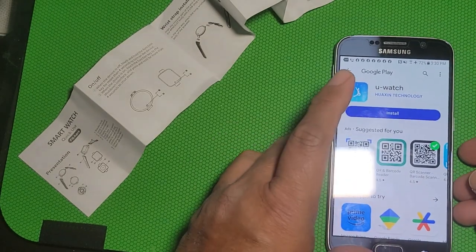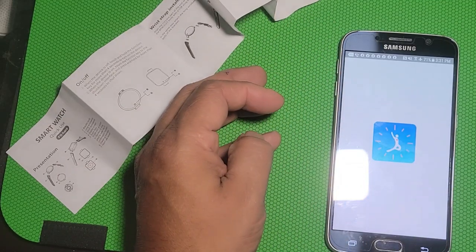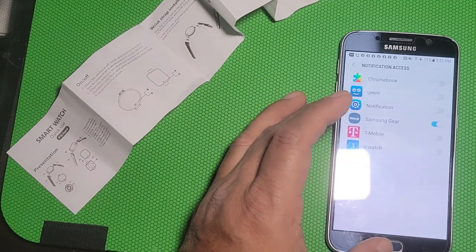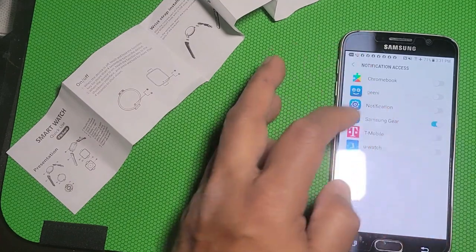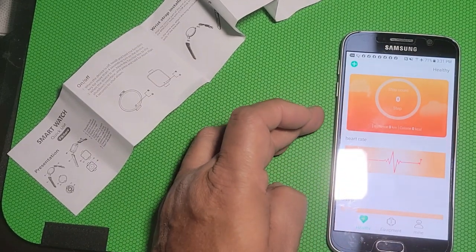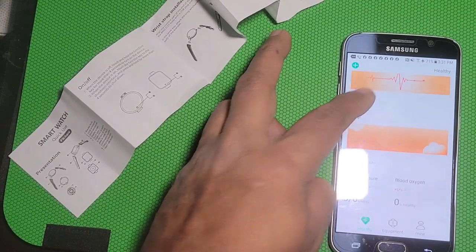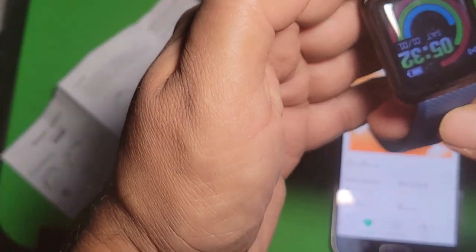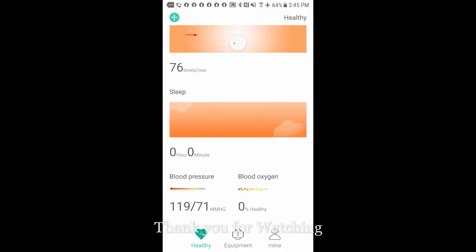The app is downloading right now. When it's done, open it and agree to the terms. It will say to enable settings — allow it and then go back. It shows your heart rate. It also monitors sleep and blood oxygen. When you're wearing the watch while sleeping, it shows everything about your body. You can see all the data right here.